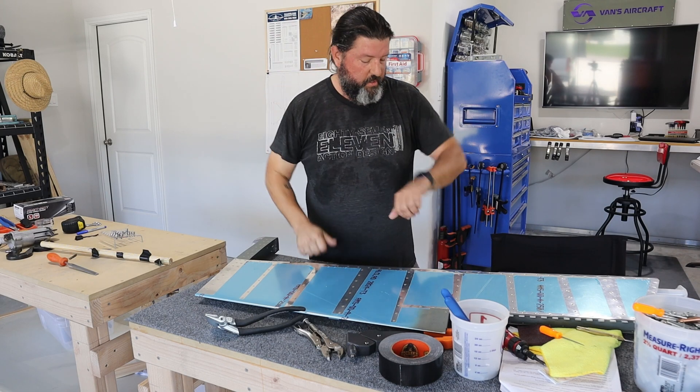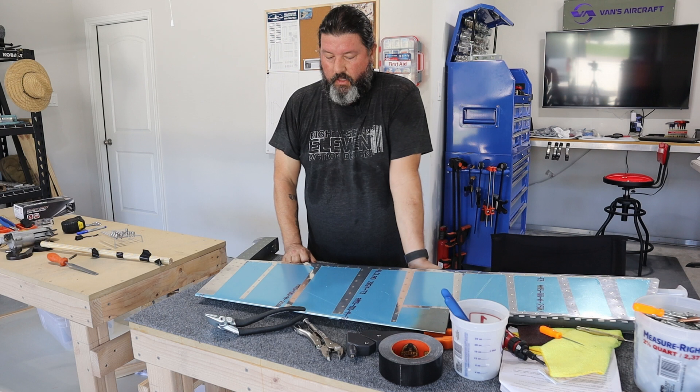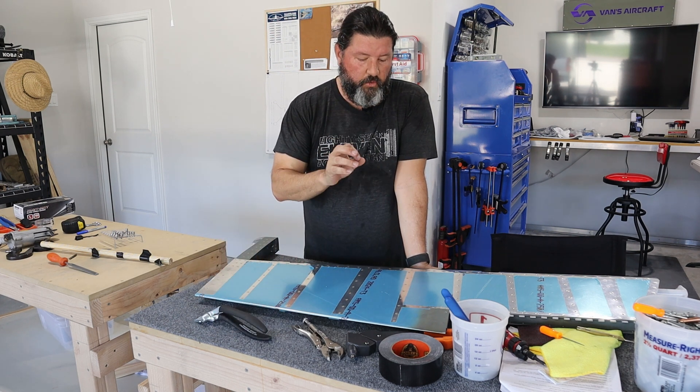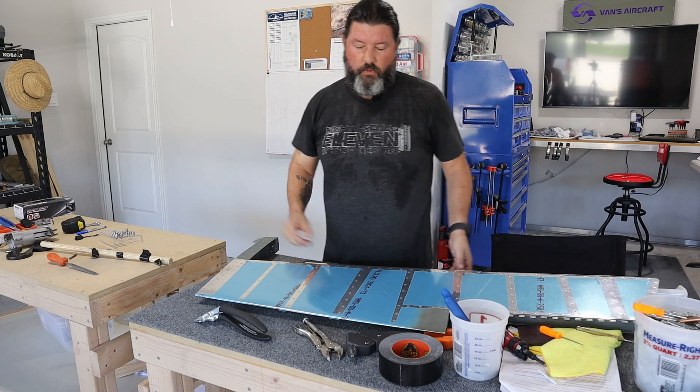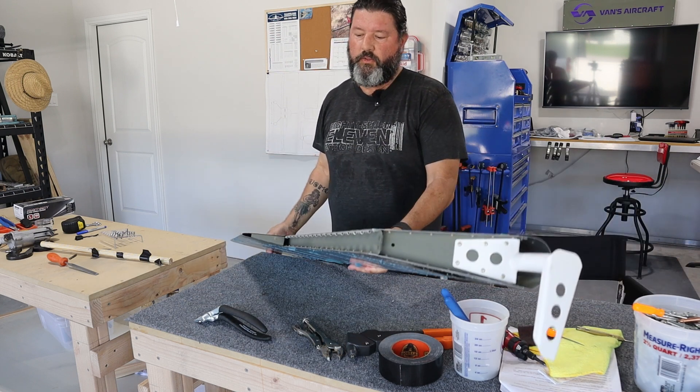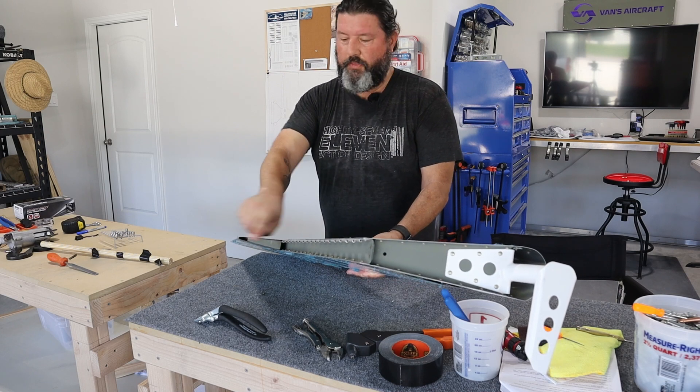Today is Saturday, March 25th, and yesterday I got a lot done. A little recap: I said that I was going to replace the riblet on the closeout right here, and I got that done.